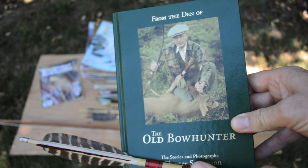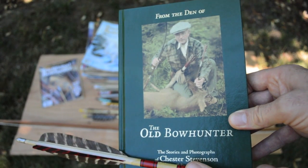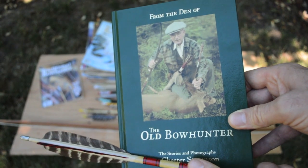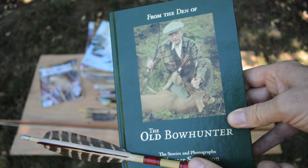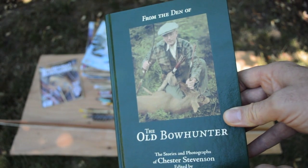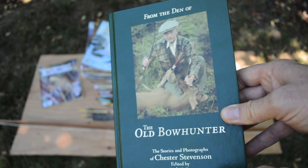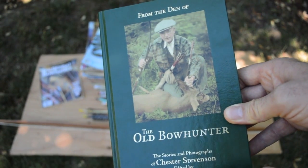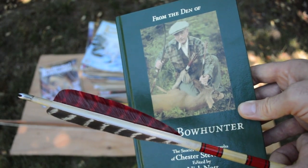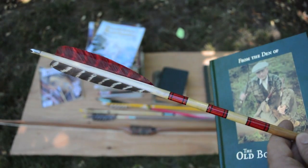Another figure that got me really interested in archery was a man from Oregon by the name of Chester Stevenson. His writings were just really inspiring and got me excited about shooting traditional style, the English yew longbow. You can read all about Chester Stevenson's life in a book by Nick Knott titled From the Den of the Old Bow Hunter. I'm especially interested in Chet Stevenson because I had family members who used to know him and actually had some of his gear passed down to me, so this is an original Chester Stevenson arrow.